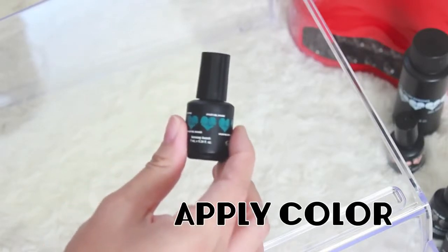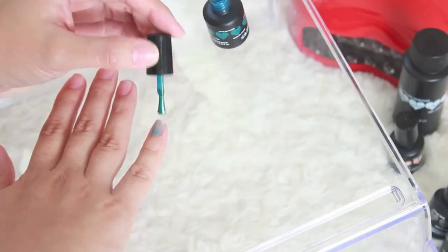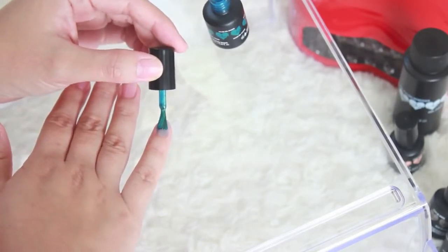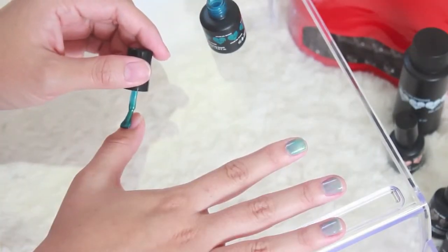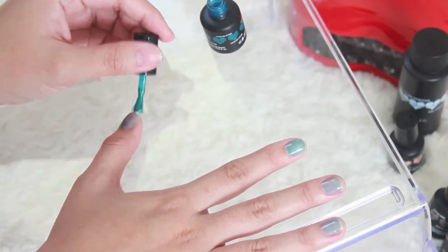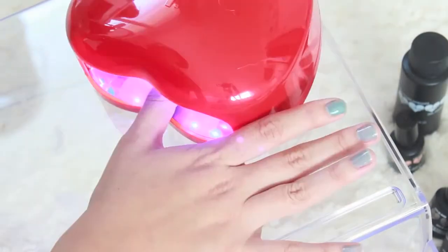Here is the exciting part — applying color. Roll your choice of Nail Love Gel color bottle back and forth. I'm using the color Boracay Beach. Apply a thin layer, making sure to apply along the free edge to seal and cap the nail, and cure for 45 seconds. If you want a darker shade, repeat the previous step. I did a total of two coats.